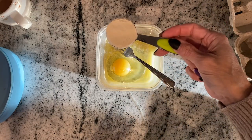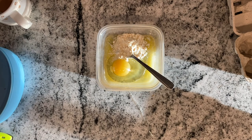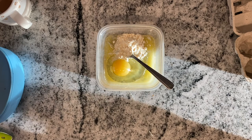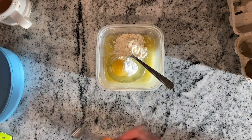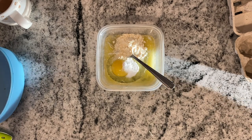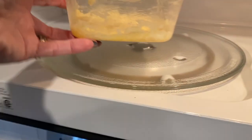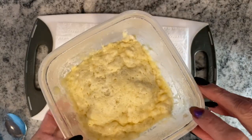Add a tablespoon of coconut flour, then your baking powder. Mix this all up until it's combined — that is all well combined, and we are going to put it in the microwave for 90 seconds.